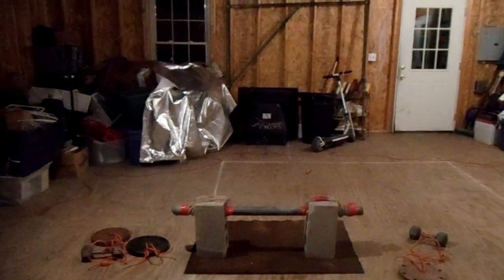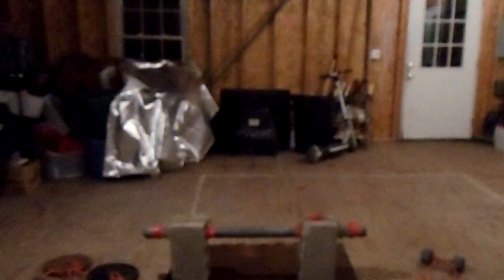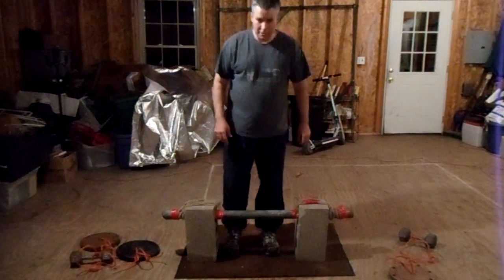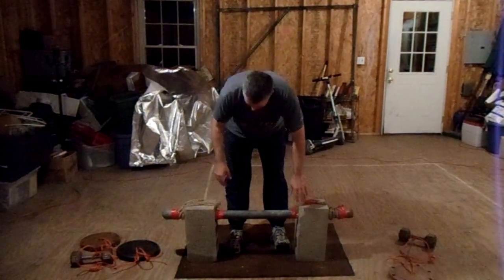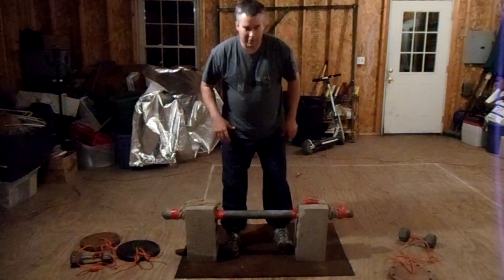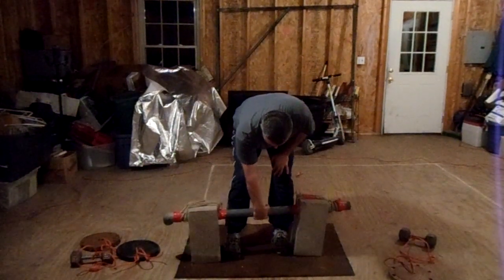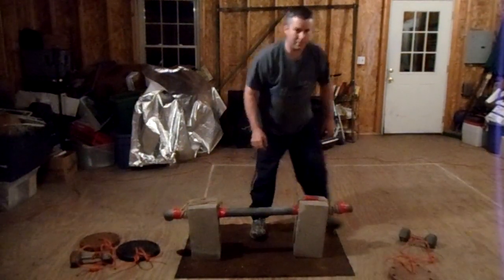The two concrete blocks and the pipe weigh 108 pounds — that's what I'm going to start with. With one hand I try to find the center of this thing. It's purposely built to be unwieldy — I want it to be difficult. The blocks are two different weights and the bar has an elbow, so you just have to find the center best you can. So right hand — one, two, three. That comes up pretty easy, obviously. Then switch to left-handed — straighten out and do that. I'm trying to go fast because of the battery situation.